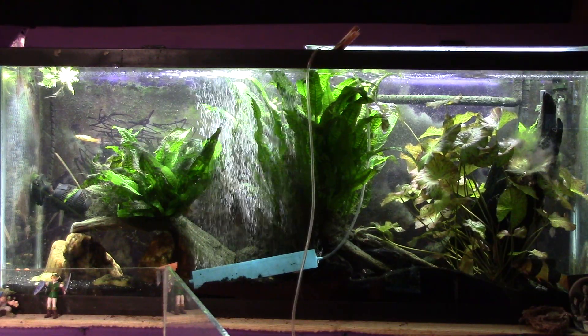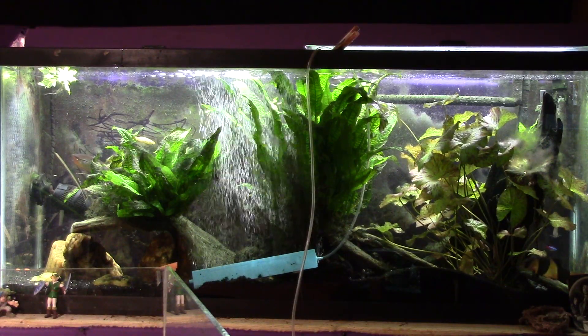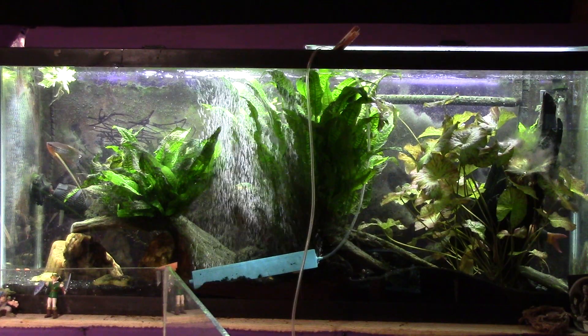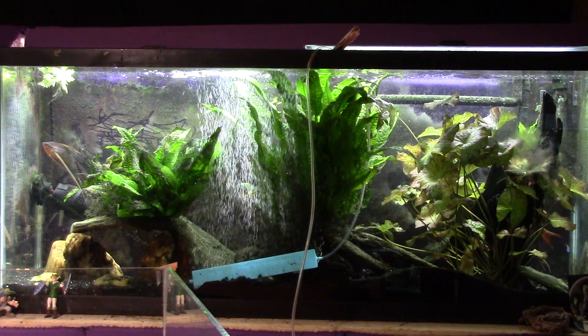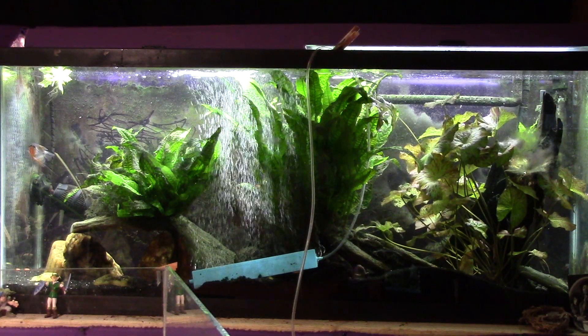I know it holds water now, so it's just going to be a matter of actually putting it up, turning it on, and starting to fill it out and make it look natural. Look forward to that. Thanks again for watching. Don't forget to subscribe. This is my 55-gallon gourami tank and I will see you real soon on the next one.